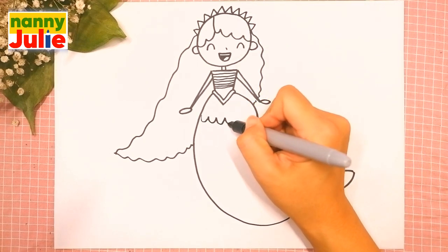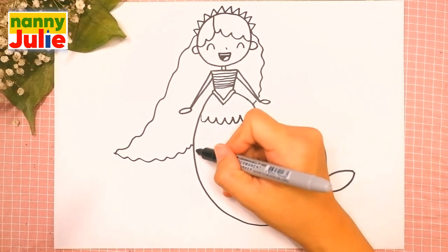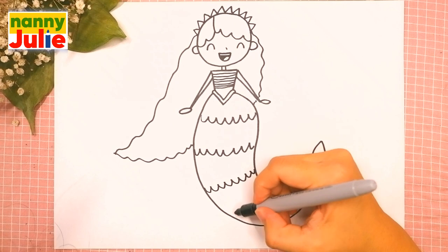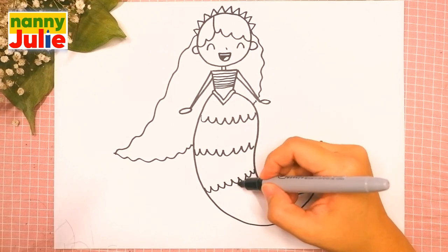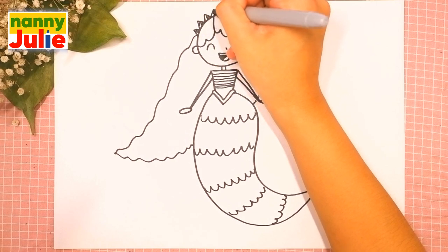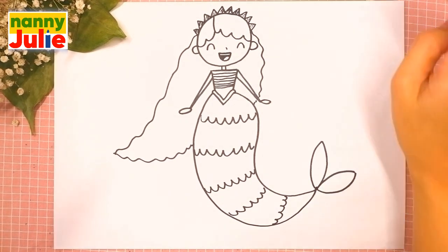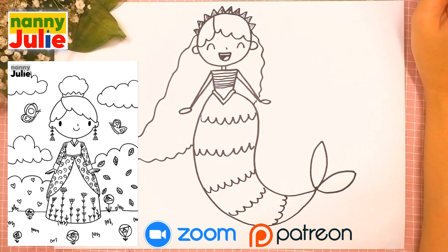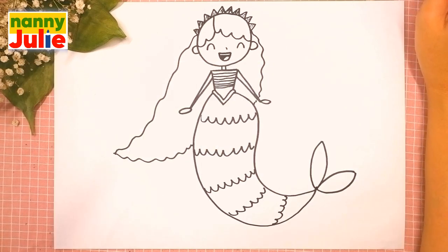Draw five curved lines for fish scales — here, here, here, here, here, here, here, and here. Draw a diagonal line for the crown. Oh, we did it — good job! Your mermaid is so cute. You can ask your parents to share your finished masterpiece to Instagram or Facebook — tag me in the photo, Nanny Julie!